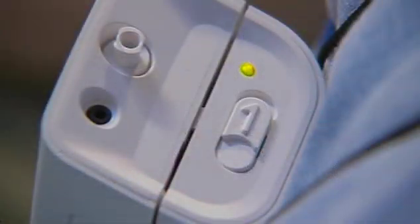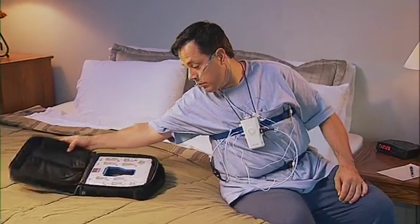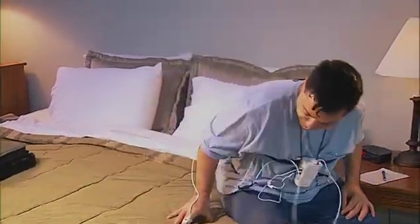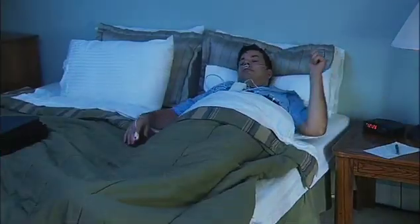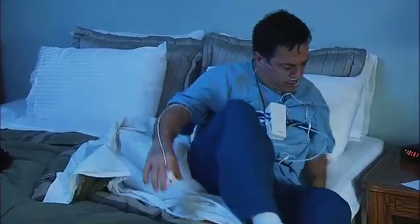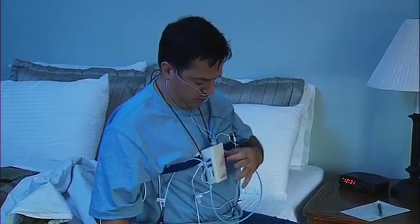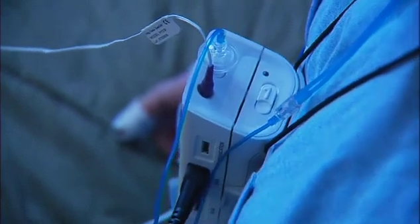Insert the yellow connector into the yellow color-coded port on the side of the PDX device — the device is now assembled. The light on the top of the device will turn from yellow to green to indicate the sensors are correctly attached, then the green light will turn off. Before lying down for sleep, press the button on the front once. You may now go to sleep. If you get up for any reason during the night, press the same button again once.